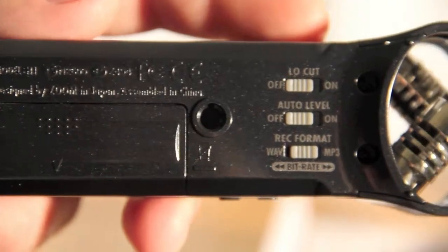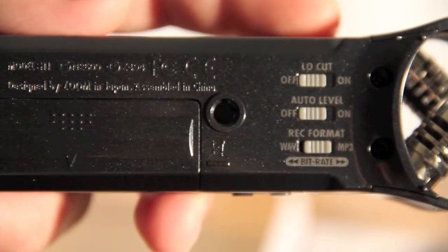On the back of the device you have three switches for changing your recording formats, a tripod mount, and the device itself takes one AA battery.